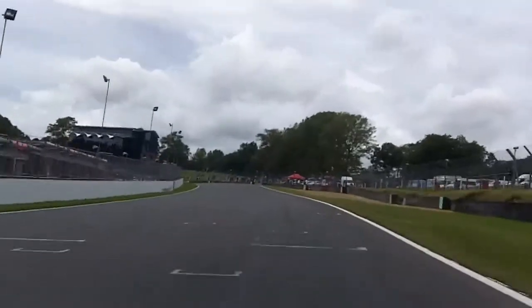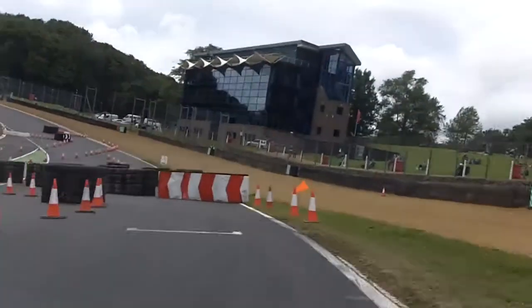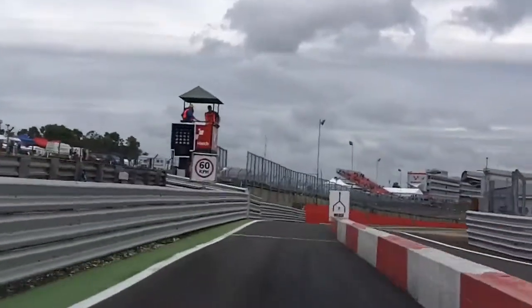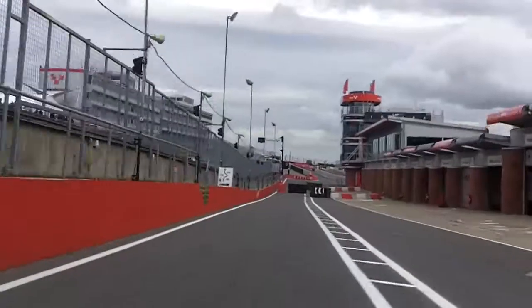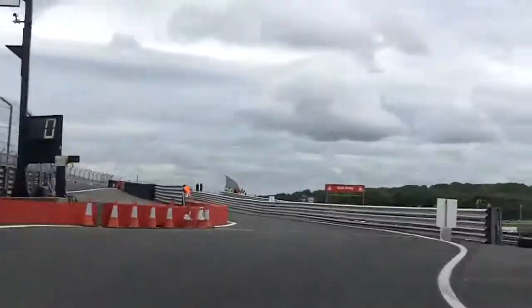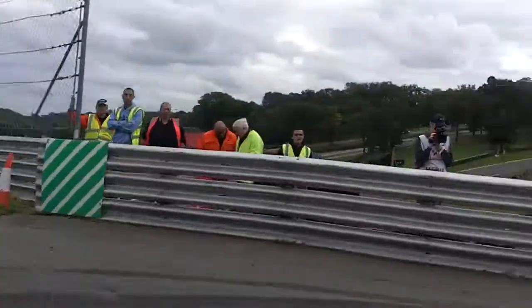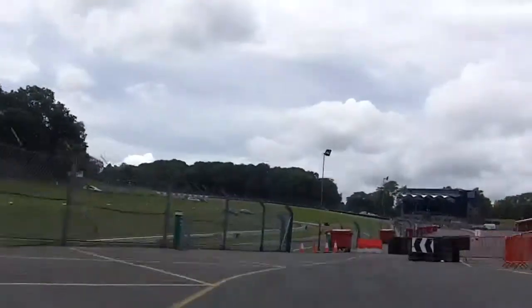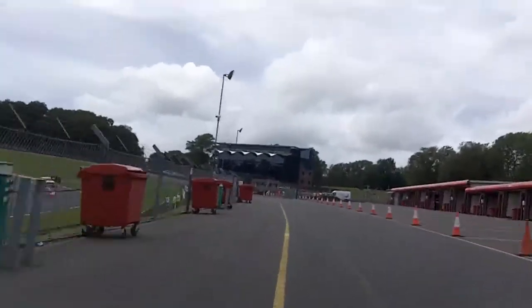To a tightening hairpin left, through the merge, looks clear. Keep left to chicane, and hairpin right, chicane. Ian Barnard behind you, here.